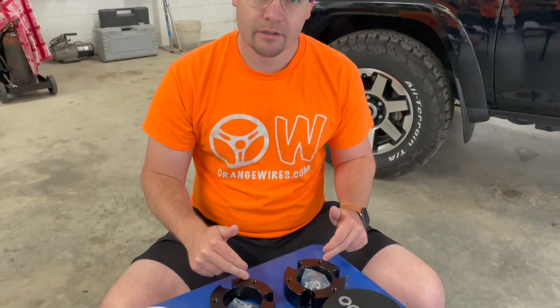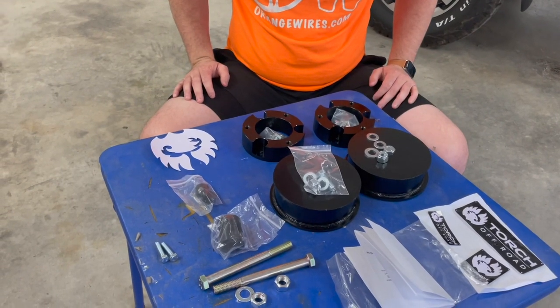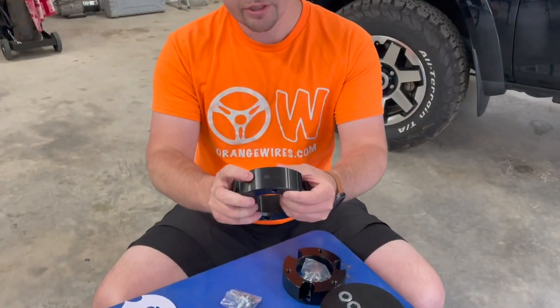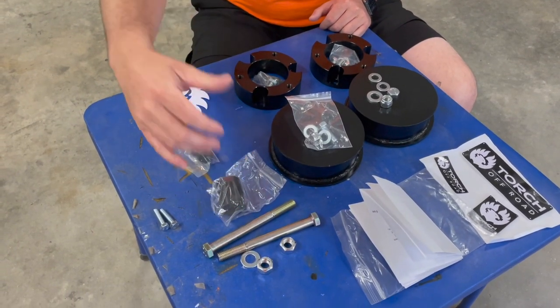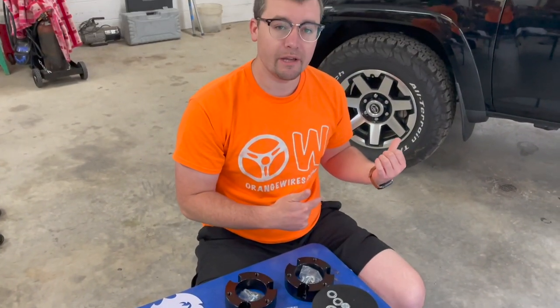All right guys, we just opened the box and this was what was inside. We got our two front spacers, our two rear spacers. As always, they throw in some stickers — we like those. And this is one of the cool touches about Torch: check out that spacer, it's got their logo on it so you know who it is. Next, we've got our differential drop and our skid plate drop. So what we're going to do now is measure the rake of this 4Runner, and then after we get this installed, we'll re-measure and see where we're at with our lift.